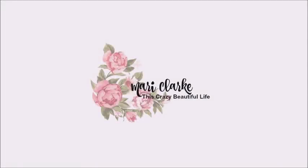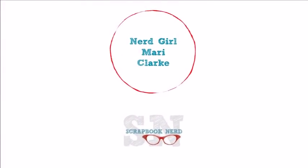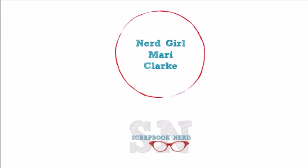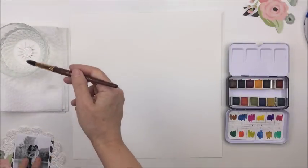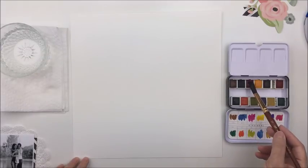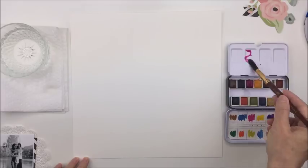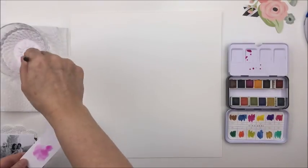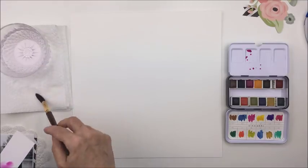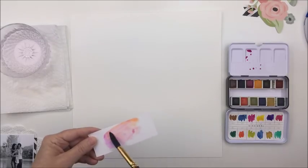Hey everyone, it's Mari. Thanks so much for stopping by my channel today. I'm back today again for the scrapbooknerd.com online shop and blog and I'm going to be doing a 12 by 12 scrapbooking process here for you today. I'm going to be starting out with a piece of the Vicky Booten mixed media paper — I love this paper for any kind of mixed media — and today I'm going to be using some Prima watercolor and just start out by mixing a couple of colors.